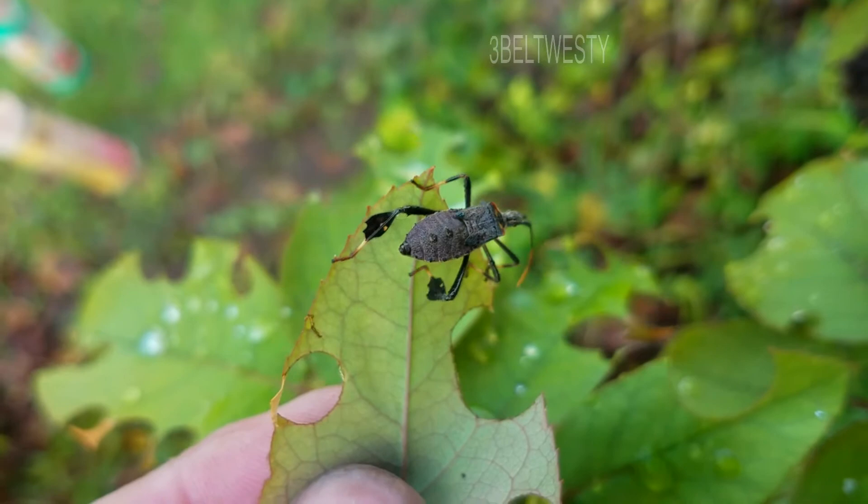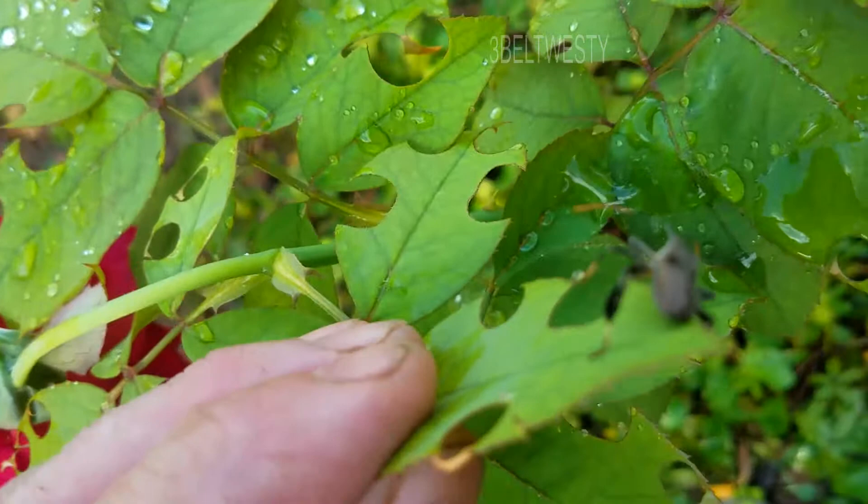Look at the back legs — they've got little features on there.